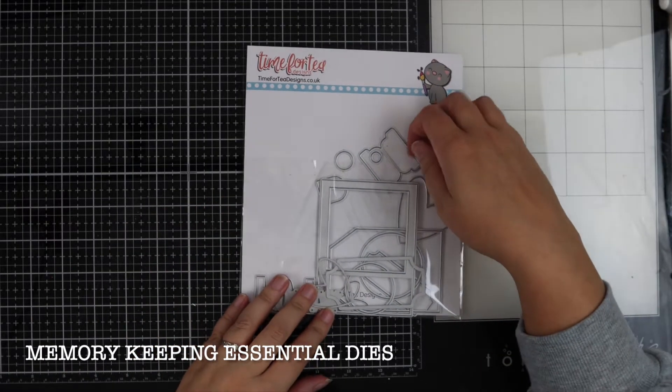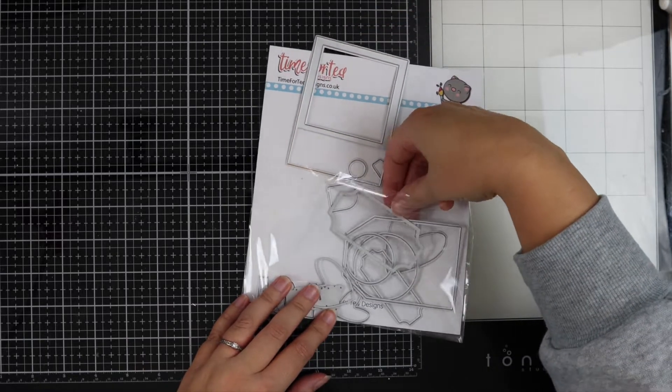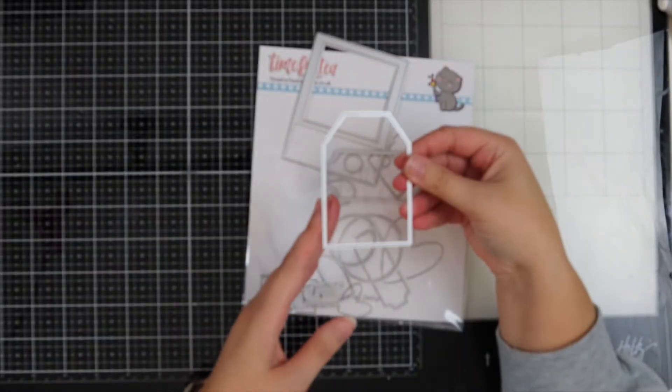Hello, welcome to the Time for Tea Designs YouTube channel. It's Vic here today and I'm going to be showing you how I created these vellum tags.